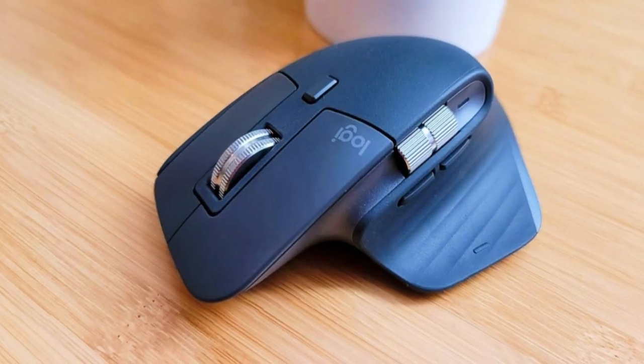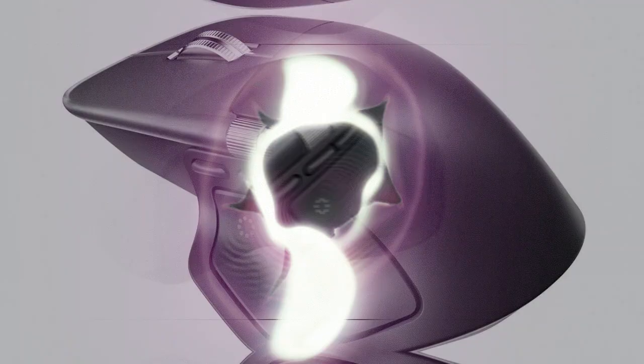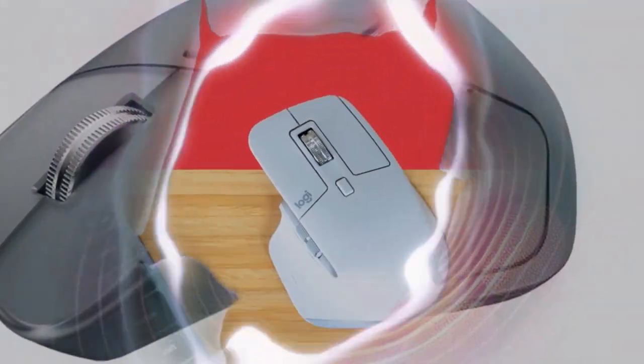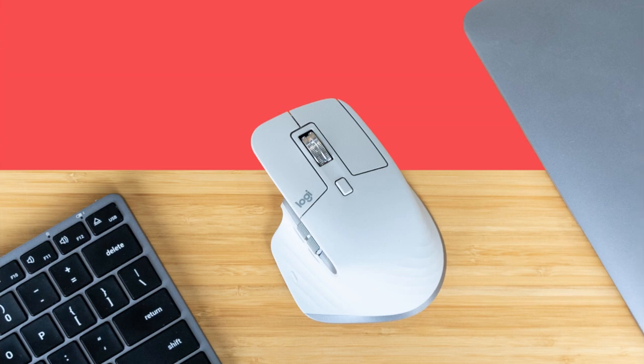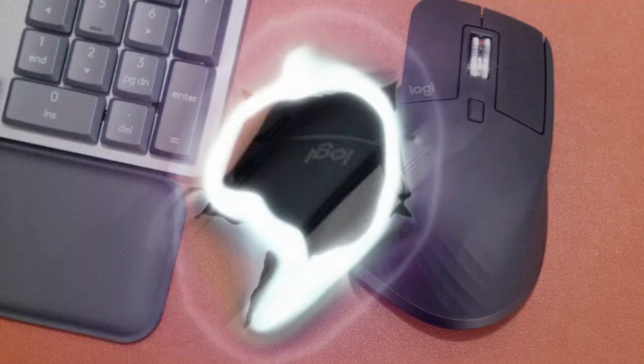Logitech's flagship MX Master 4 mouse gets haptic feedback and a bunch of new features to boot. Logitech is preparing to update its legendary MX Master series, and this time with an unexpected innovation. Previous leaked images pointed to a new thumb pad, and now we have information on what it's for.